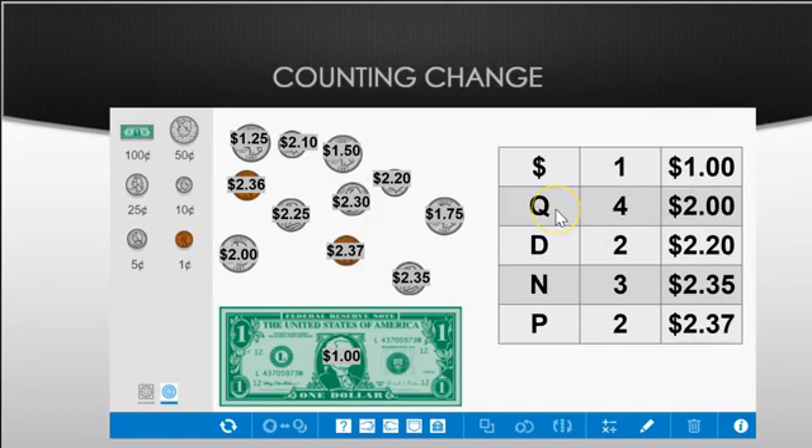You can use any of these ways to count change and organize it in a way that is helpful to you. You can even use this website — I will attach it to the next page and to your test at the end. Good job everyone!